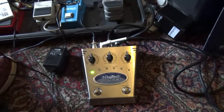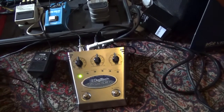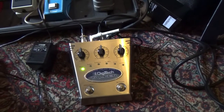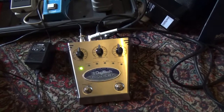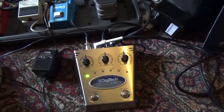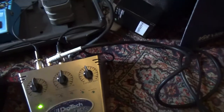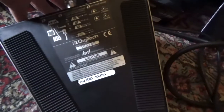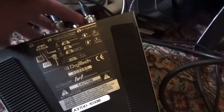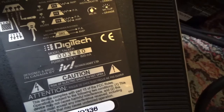Hello Christian. Before we ship out our pedals we want to make absolutely sure that everything is working correctly. Let me also explain how you should use this DigiTech Talker which is coming your way. First we check if we sent the correct machine to you — the serial code is 003480.